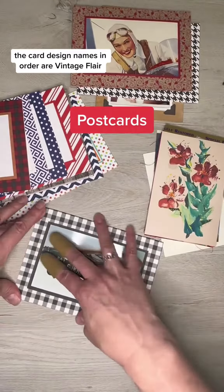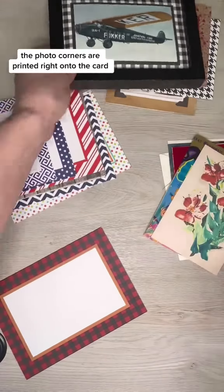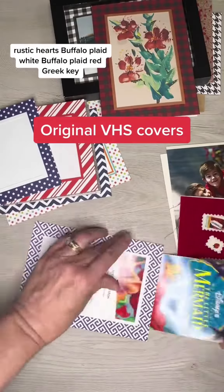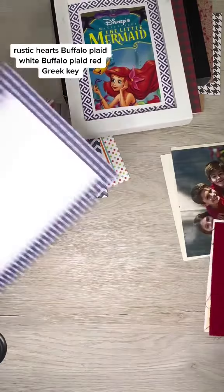The card design names in order are Vintage Flare — the photo quarters are printed right onto the card — Houndstooth, Rustic Hearts, Buffalo Plaid White, Buffalo Plaid Red, and Greek Key.